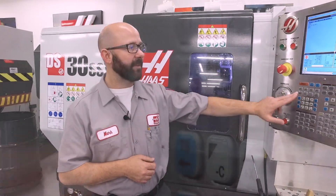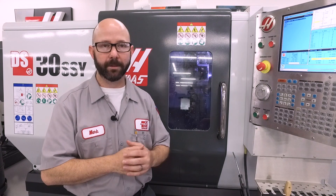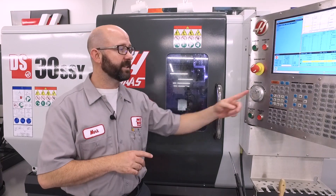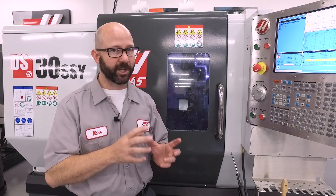Our lathes have a next tool function as well. If you press the next tool key while in hand jog mode on a lathe, it's going to immediately index the turret to the next tool and highlight that tool offset on the tool offset page. Now remember, pressing next tool on a lathe is not going to move the turret to any kind of safe tool position — it's just going to index the turret right where it's at.